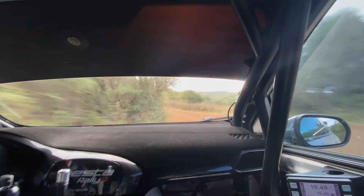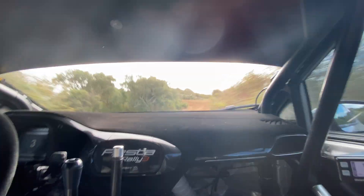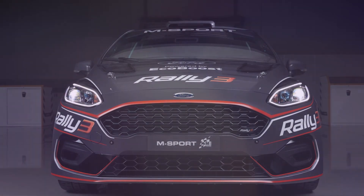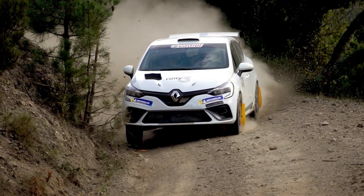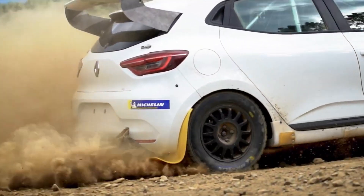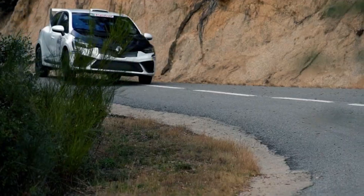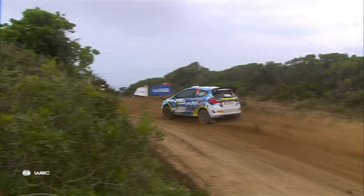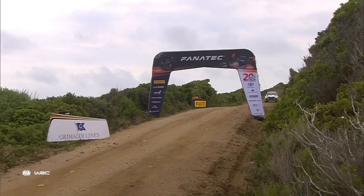As of right now, Rally 3 only has one manufacturer with a homologated car: the M Sport Ford Fiesta. But Renault has thrown their hat into the ring as well with the introduction of their Clio Rally 3, which as of this recording still needs homologation. I'm hoping we see a lot more manufacturers join this level to give teams and drivers more options to choose from.